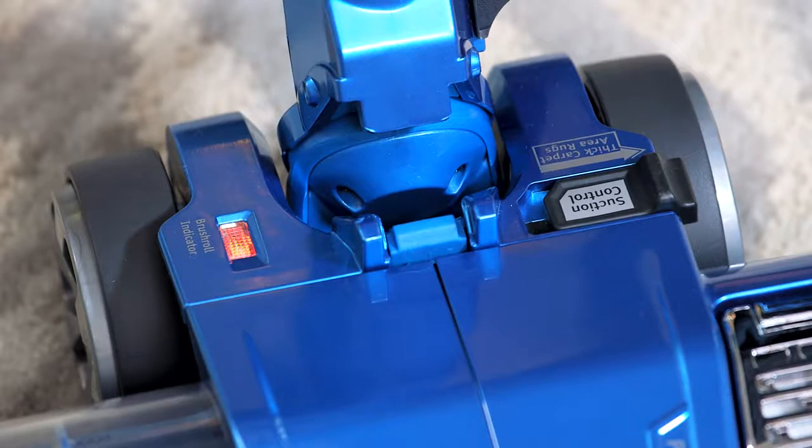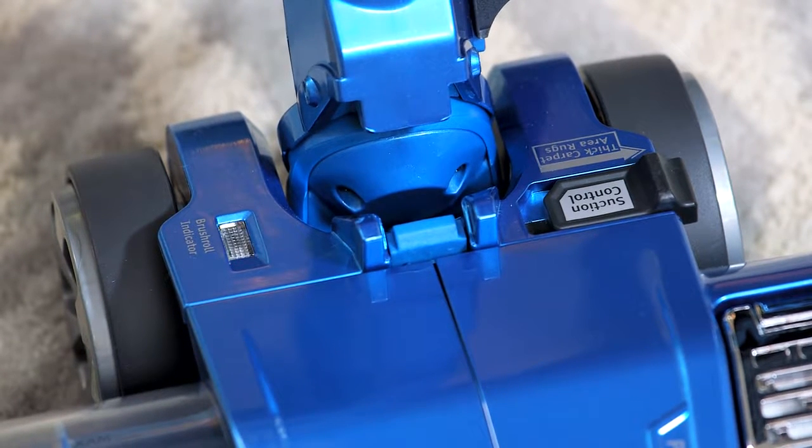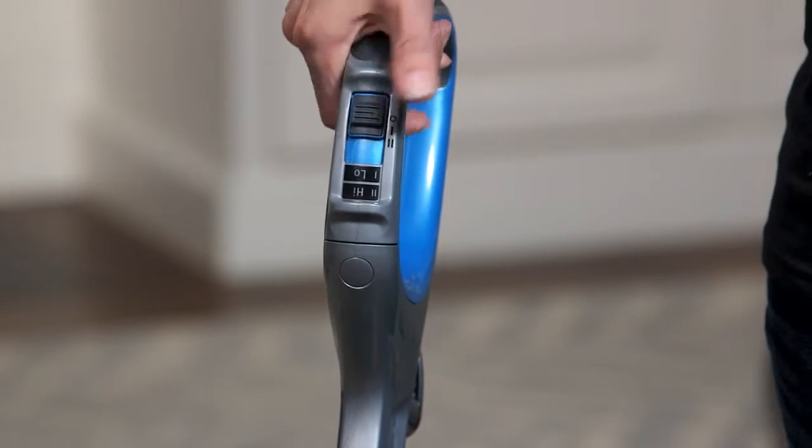The Sharp Rocket Powerhead is equipped with a safety mechanism that automatically turns off the vacuum if it overheats. If the light is flashing red, this means the motorized floor nozzle has overheated. Should this occur, slide the power switch to off and unplug the unit.